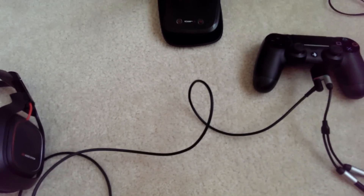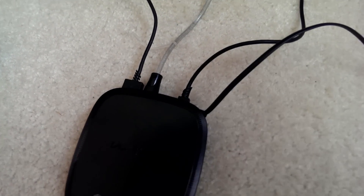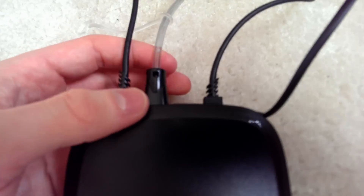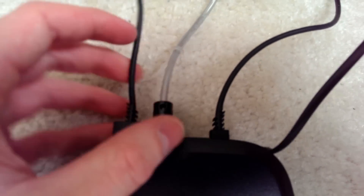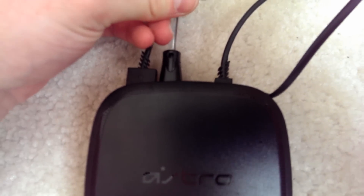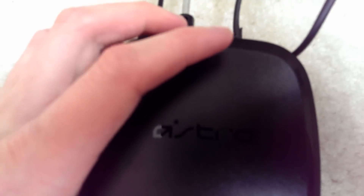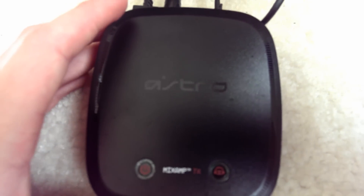One thing I forgot to mention before the settings: on the back of the transmitter you're going to have your optical digital cord going from the transmitter to your PS4, and then you're going to have the USB running from the transmitter to one of the front USB ports on your PS4. It's basically the same setup as the PS3, but I just wanted to mention that.